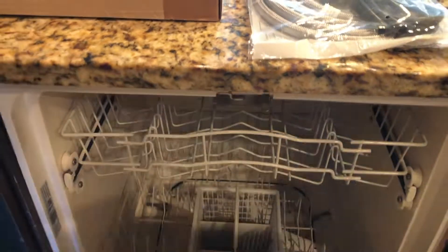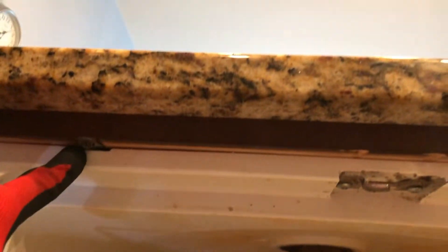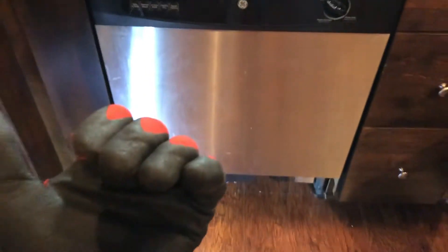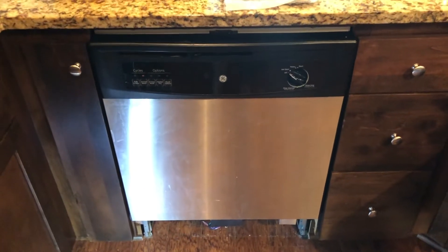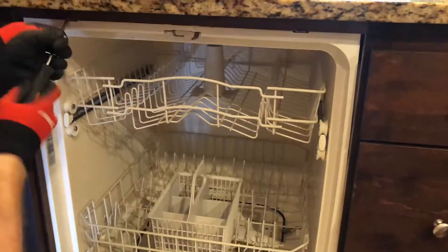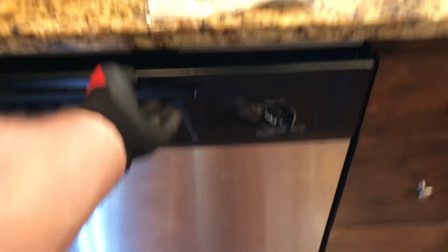Underneath the dishwasher there's a screw here and a screw here holding the dishwasher in at the top. This dishwasher is really front-heavy — the door side is heavy. So once we unscrew that, we'll slide it out, and there is a risk of it falling forward. You don't want any kids playing around it once you unscrew that.